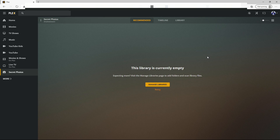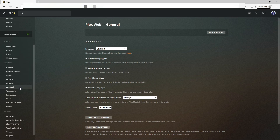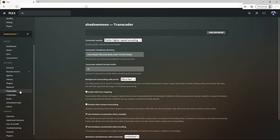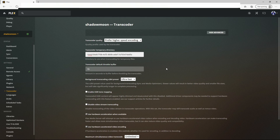It's pretty easy to do this. Go up to the settings icon — the wrench and screwdriver — on the menu. Over on the left, click on Transcoder. Then, for the transcoder temporary directory, enter the path where your solid-state drive is located. Once you enter that, press Save Changes and that will become the new directory for transcoding your media.